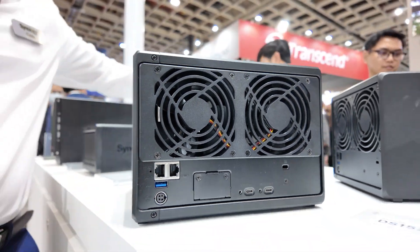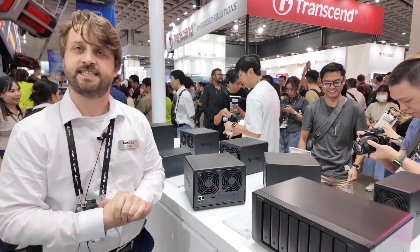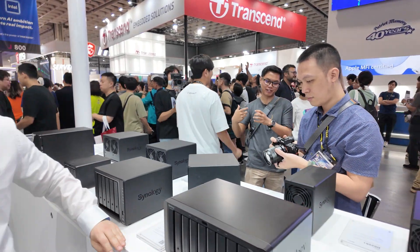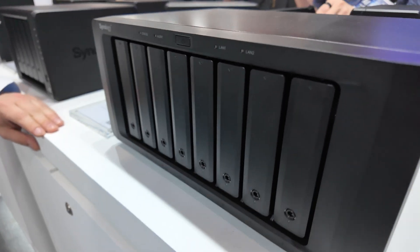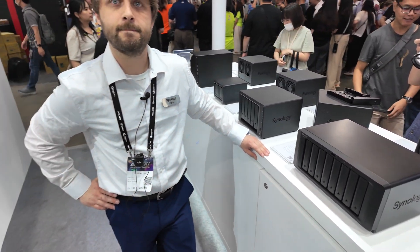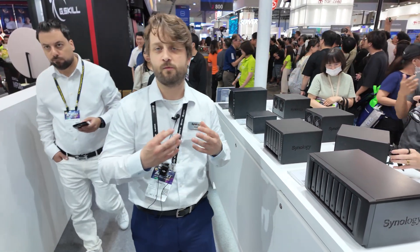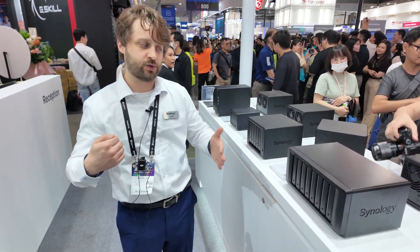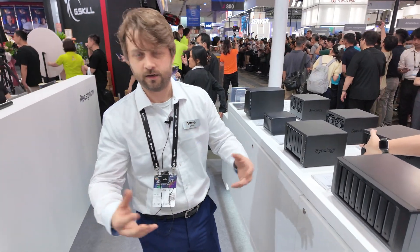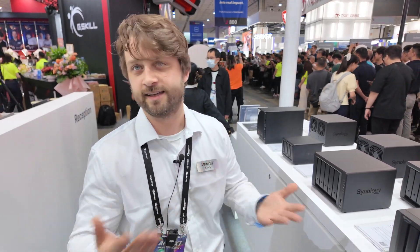You'll be able to see that expansion unit on the front end here. It's just a 5-bay refresh of the venerable VX517. It improves on the previous expansion units because it's using a more modern connection between the NAS and the expansion. The previous connector was eSATA, so this is just keeping with the times and updating those systems to be in line with the newest connectors with the locking capability.